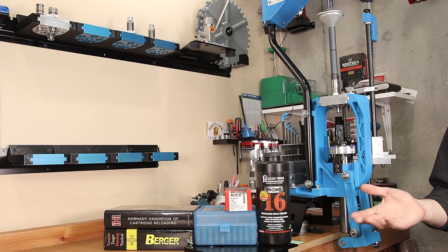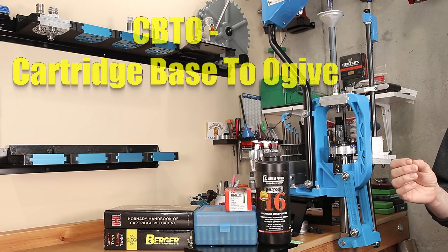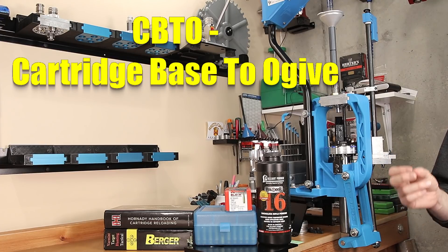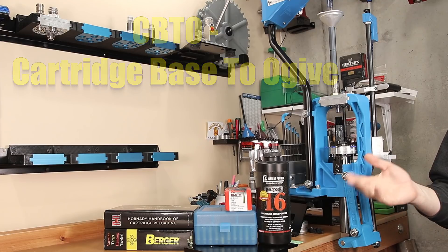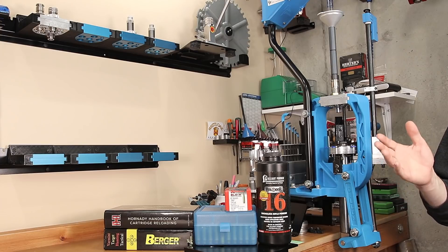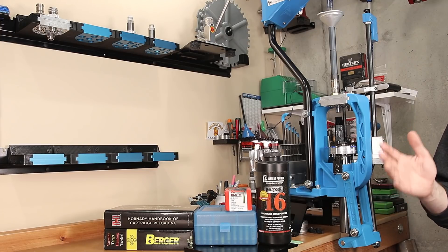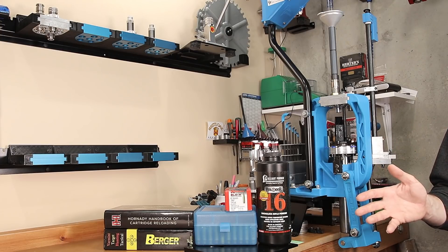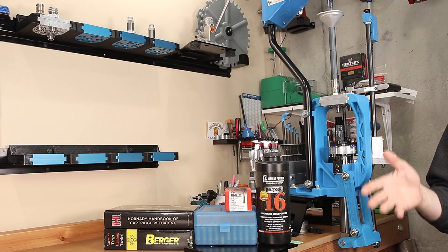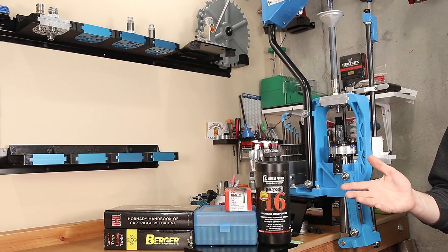Projectile tips tend to vary from one to the next, and the ogive should be more consistent and give us a more reliable and meaningful measurement. So when we talk about the data we're going over today, we're going to be discussing this in CBTO — cartridge base to ogive — instead of cartridge overall length. In some cases I may give you both measurements so you can see how one relates to the other, but for recording your own data, I would encourage you as a minimum to record your CBTO measurements.